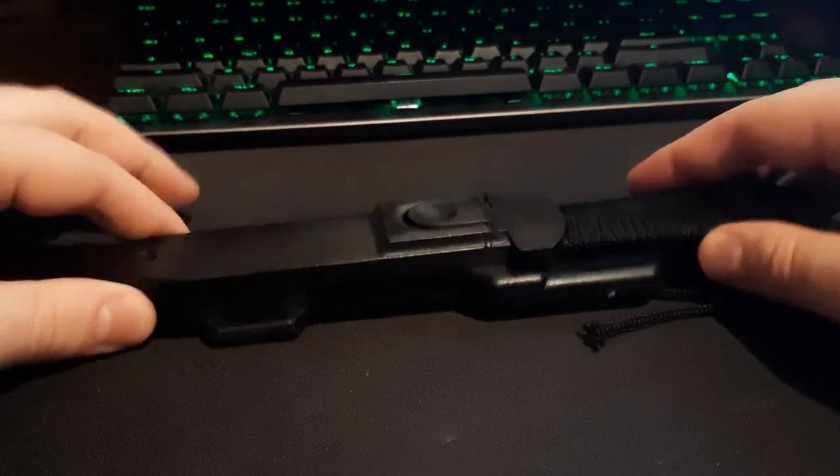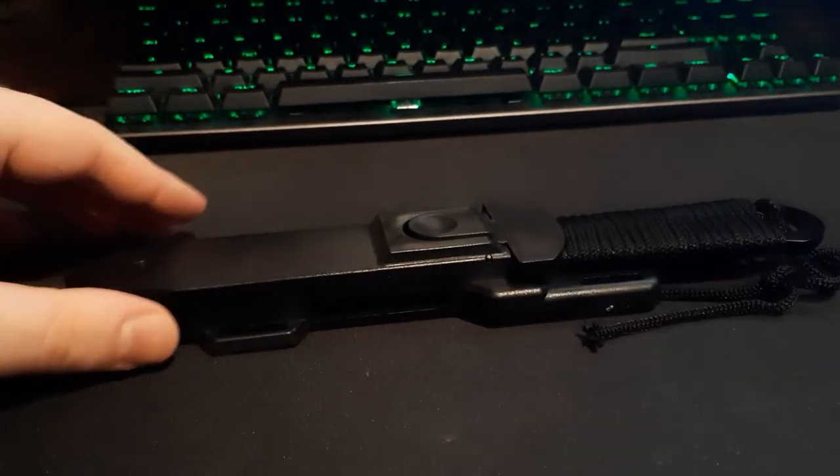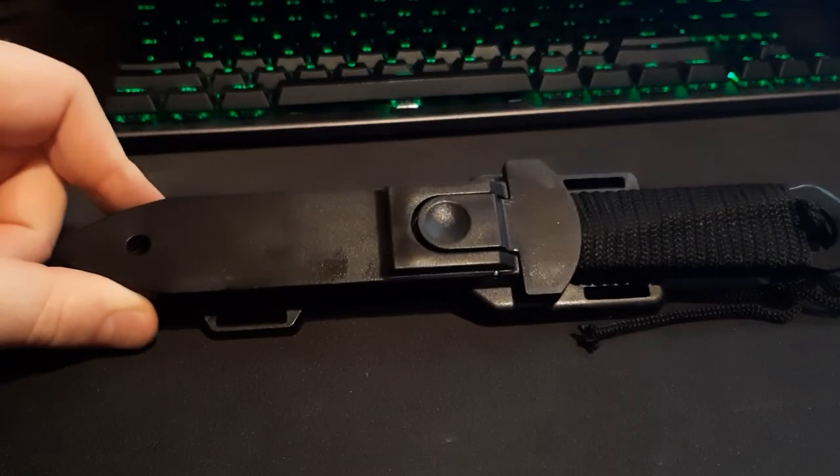Two out of five at the list price of $22, and three out of five if you're just curious about it at the $10 price tag. That's all I have on this knife. Thank you for watching.